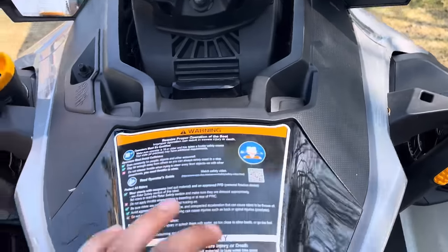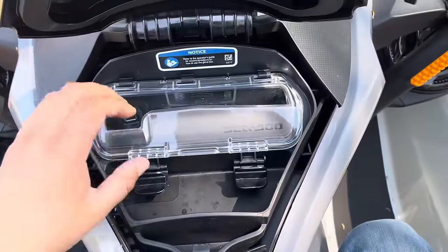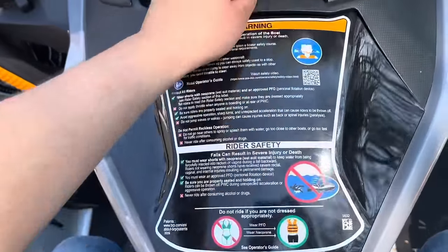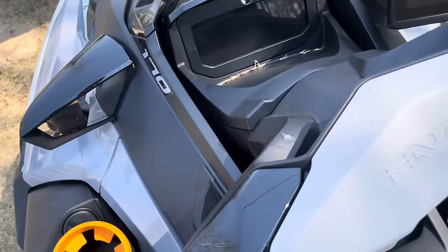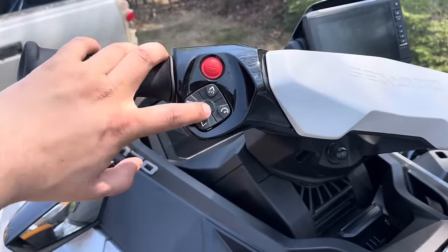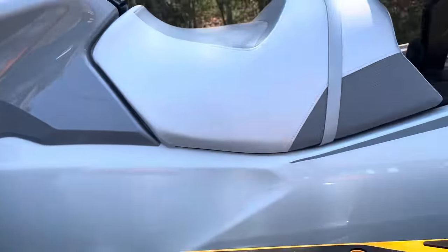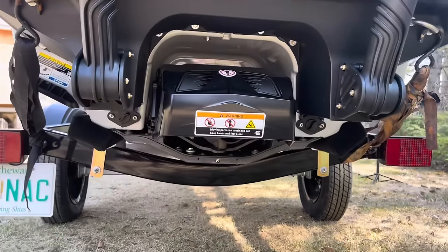It's got Bluetooth, and here's a phone compartment — you just lift this up, your phone goes in here between the full foam, you can plug in via USB and close it up. There are volume control buttons, and there's an IDF button — when you clog the pump with weeds, you hit IDF and it re-engages the shaft into reverse and spits the weeds out. No more going swimming to unclog your Sea-Doo.